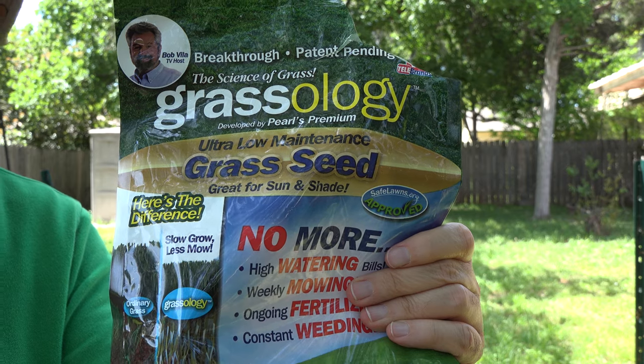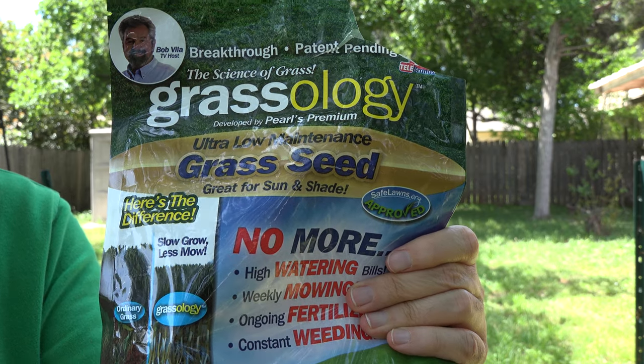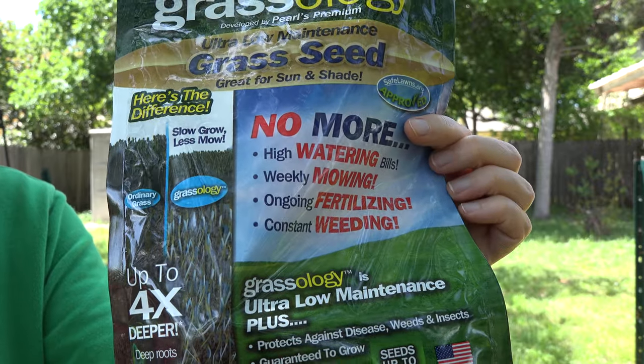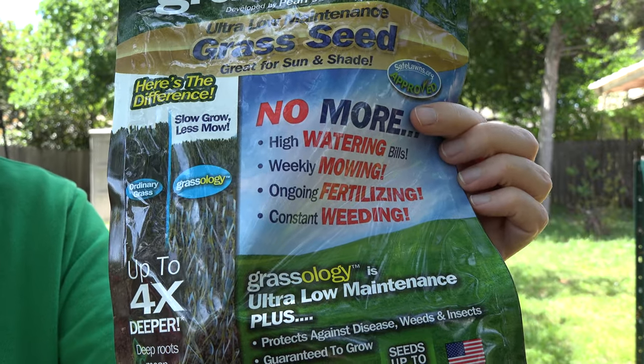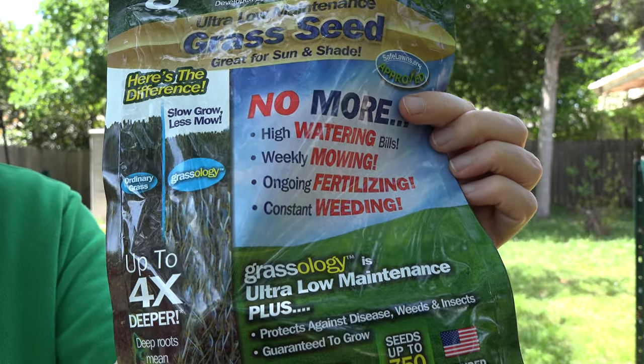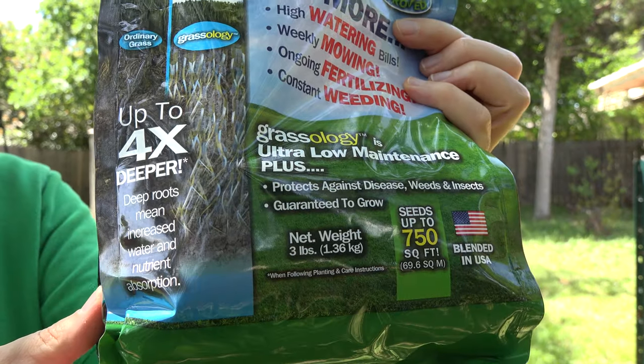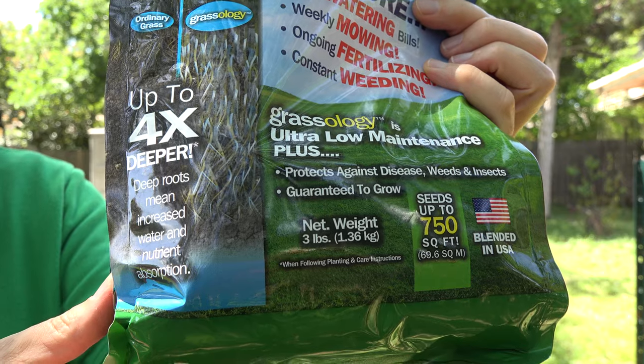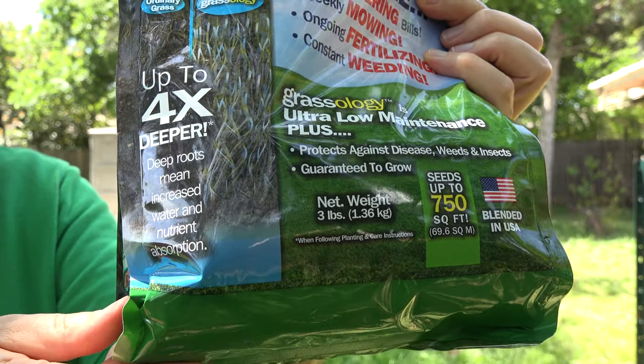Just a quick reminder — if you're not familiar with Grassology, it's an as-seen-on-TV grass seed that's supposed to be good for filling in bare spots. It's supposed to come in quickly, not require a lot of watering, and not grow too fast so you don't have to mow as often. We got our bag for $19.99 in the local as-seen-on-TV section of our drugstore, but I have a link below this video if you'd like to check it out online.